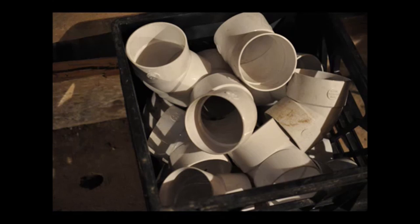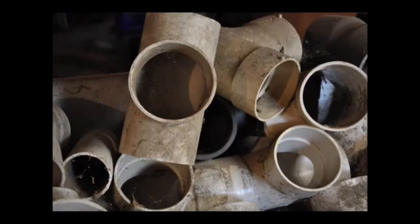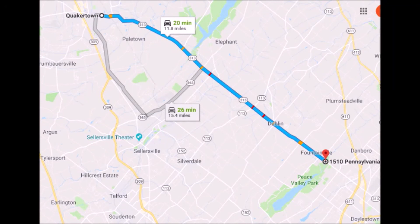This is Bill, the PVC collector at Highland Hill Farm. To get to Highland Hill Farm from Quakertown, proceed east on Route 313 heading towards Doylestown — we're 15 miles from Quakertown on the left-hand side, near Peace Valley Park.